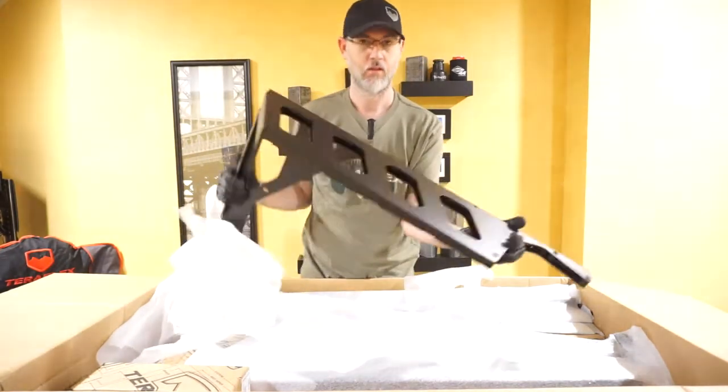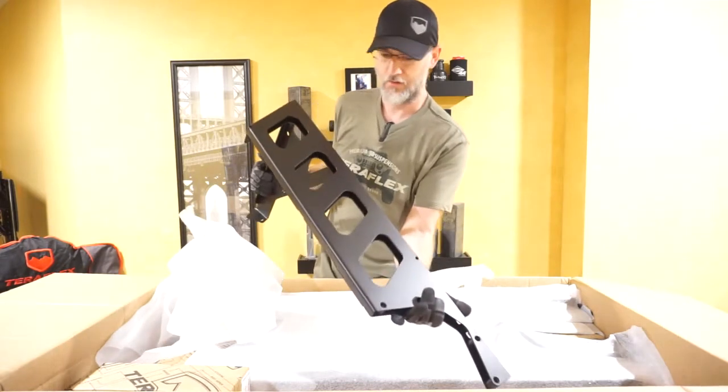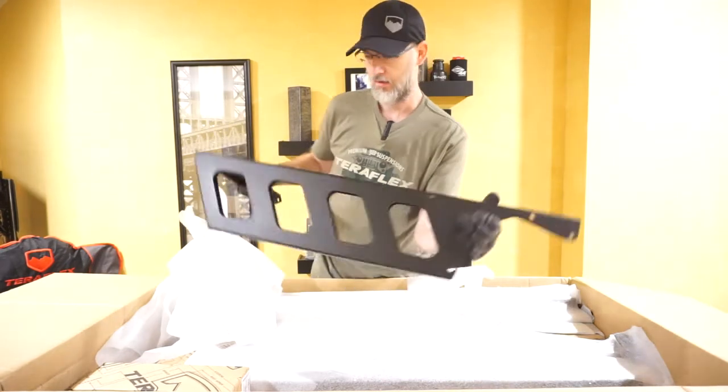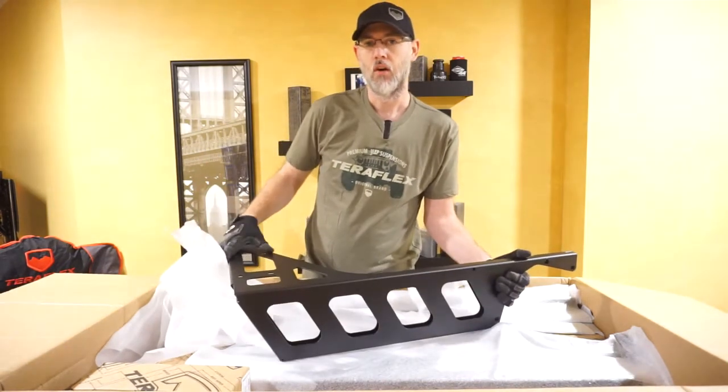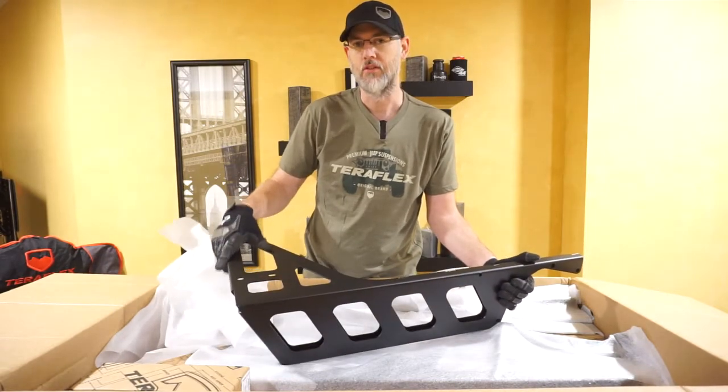Just look at the quality. That area can actually be used as a step if you needed to get up on top of the Jeep. Again, this is the Ultra Cargo Rack by Teraflex and it's made for the Jeep JK.